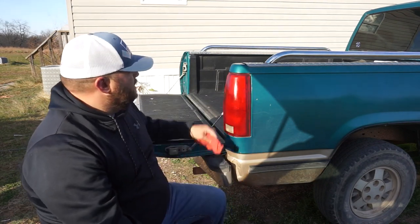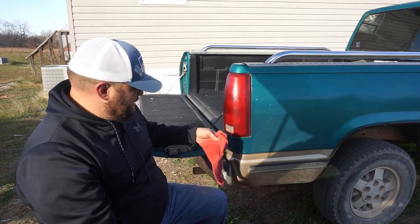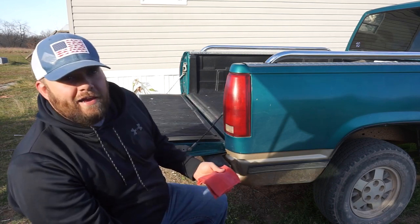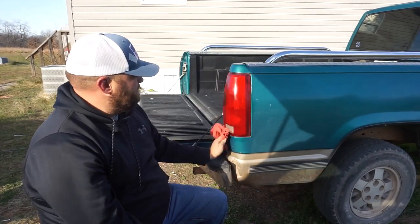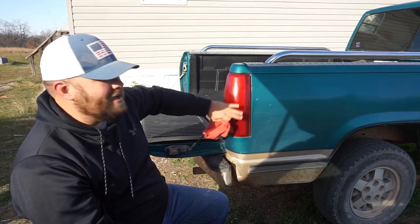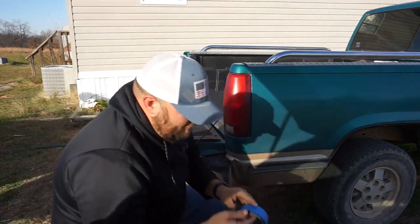One way you can tell if your lights have a chance of being restored: when the light is dry it looks terrible, grungy. But when you get it wet, it looks brand new again. So that light is wet now and it looks like it's got a sheen or shine to it — it looks new. So I've got it cleaned off.